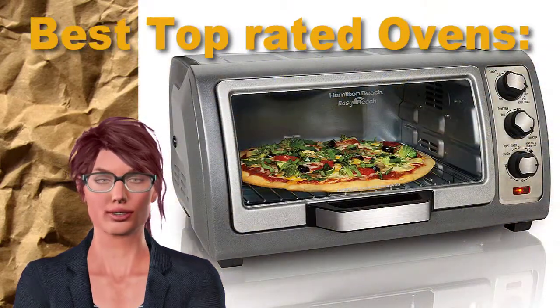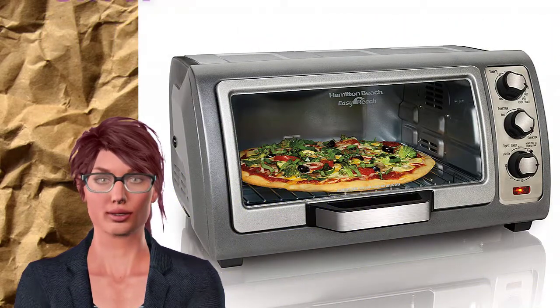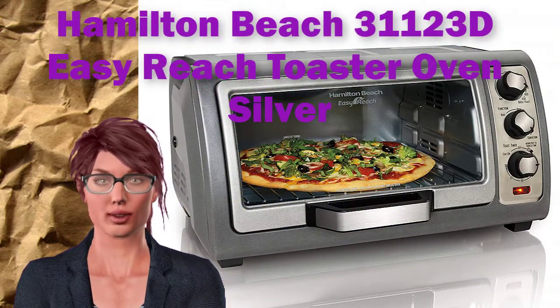Reviews and info about the Hamilton Beach 31123D Easy Reach Toaster Oven Silver, from top-rated shoppers and reviewers.